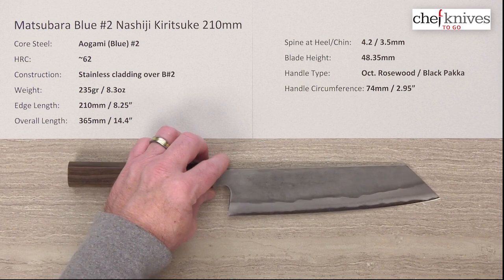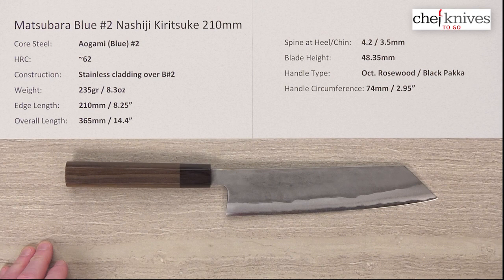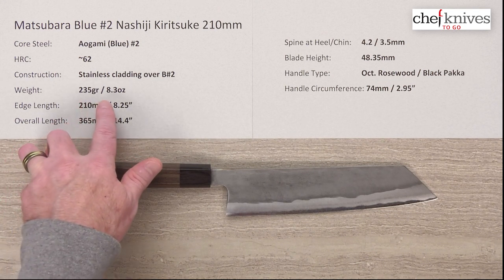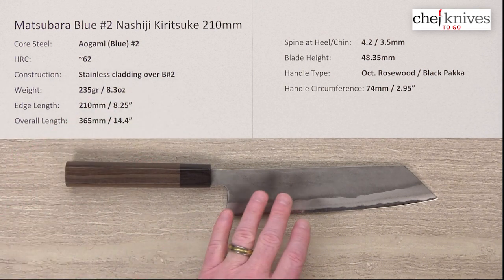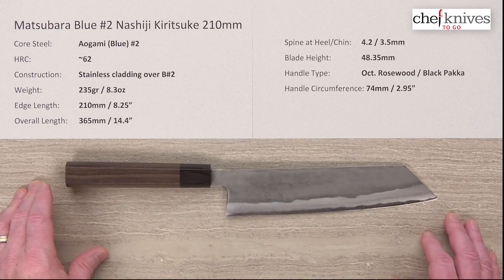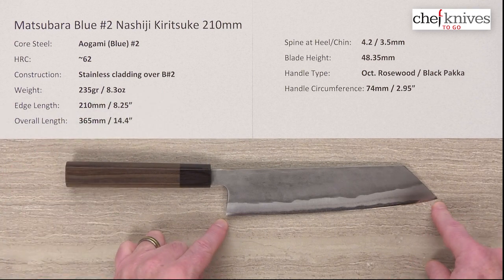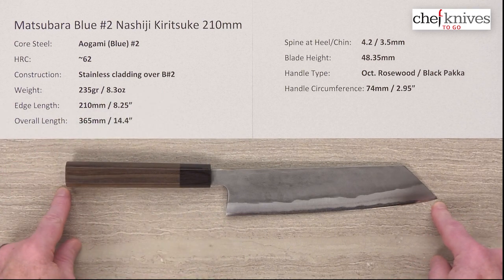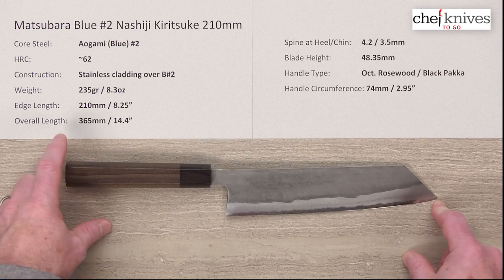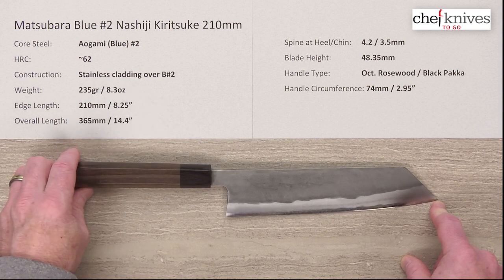The weight and dimensions will vary a little bit from knife to knife. This one is about 235 grams or 8.3 ounces. These are stout, stiff blades — that's the style of this maker. The edge length is about 210 millimeters, right on the money, or 8.25 inches. The overall length is 365 millimeters or 14.4 inches.